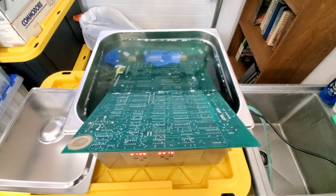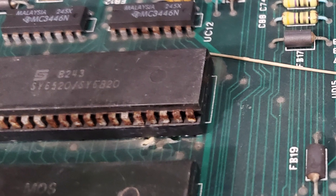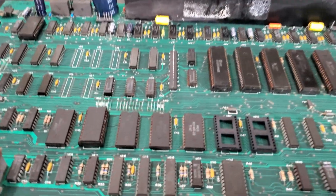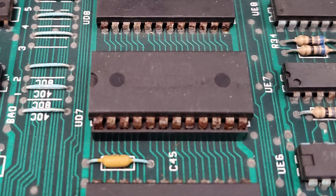I mentioned in earlier videos that the mainboard got a bath in the ultrasonic cleaner. You can see how bad it was before it was cleaned. Now we can better see what we have to work with. There's a ton of rust and several areas of the board show signs of earlier work.